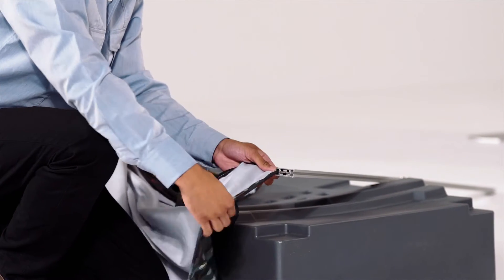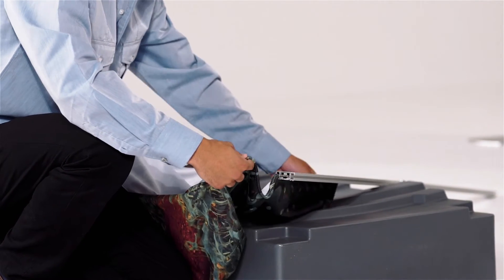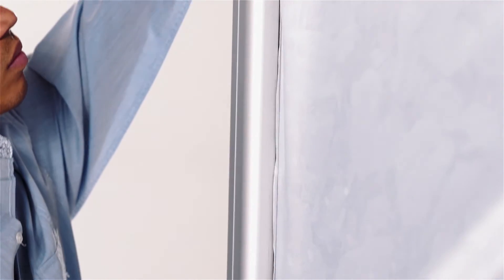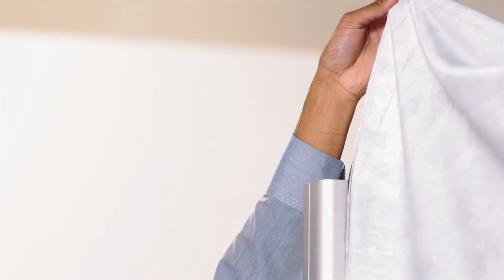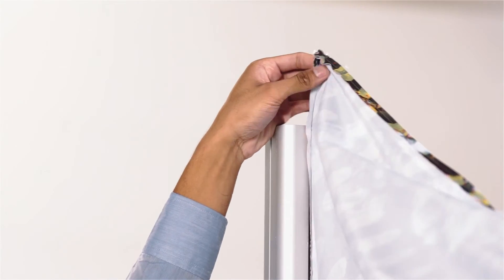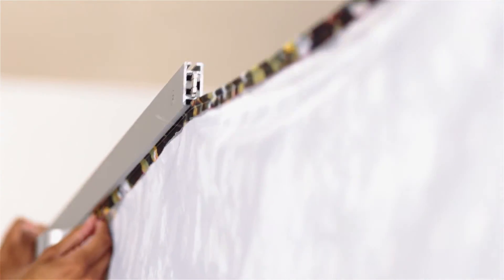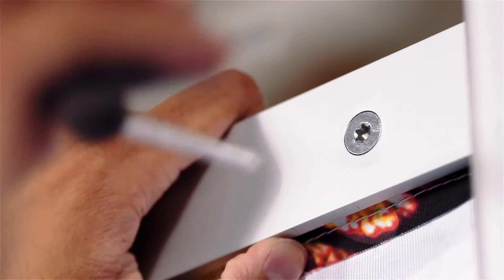Locate the remaining horizontal support bar and slide it through the silicone edge of the top of the center fabric print. Carefully line the horizontal bar up with the standing vertical bars and slide it down the track along the silicone edging of the fabric print. Then locate the remaining horizontal support bar, slide it through the silicone edge of the bottom of the center fabric print, attach it to the vertical bars, and tighten the screws.